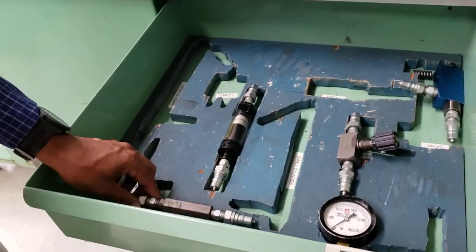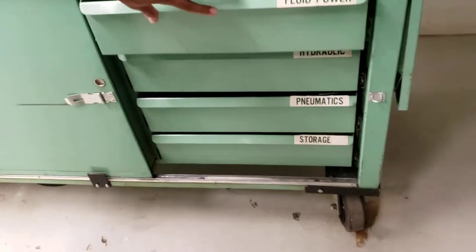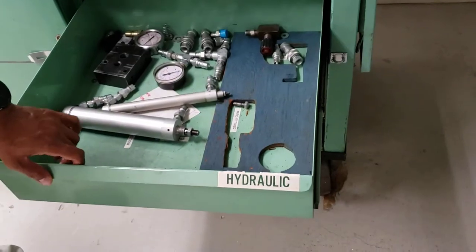This is a check valve — there are a bunch of them here and we use them for some labs. Things are labeled so you know where everything is. There's some hydraulic and more hydraulic stuff over there.